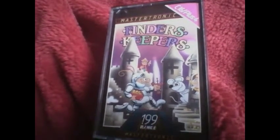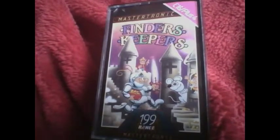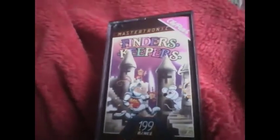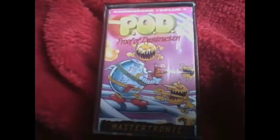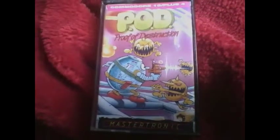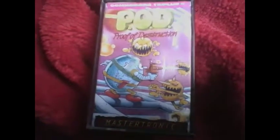When you play Finders Keepers you'll be navigating rooms — it's sort of a quest-style game. Next is Pod, which is a grid star shoot-em-up where you have to shoot all the aliens and stop them from getting you. I did actually have this originally when I had the Plus 4.